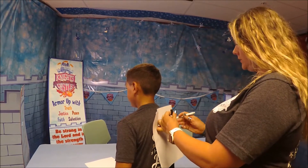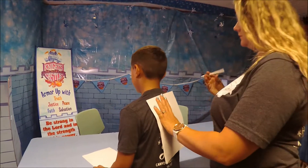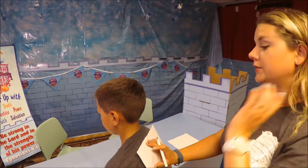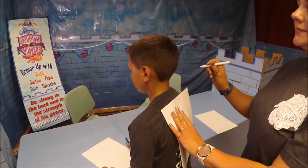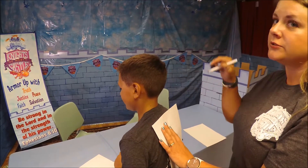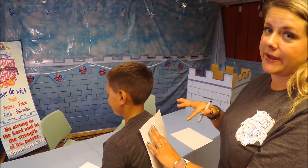What we're going to do is I'm going to draw one line at a time, and CJ is going to try to copy what I'm drawing just by feeling what I'm doing on his back.